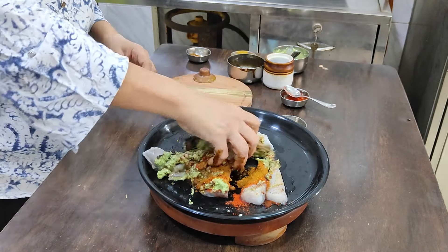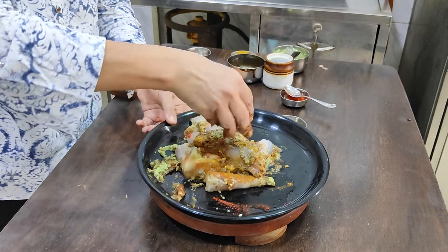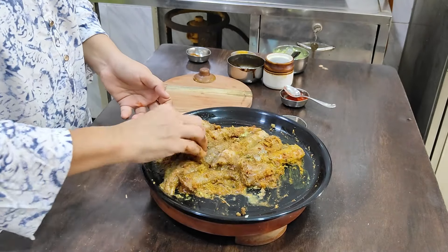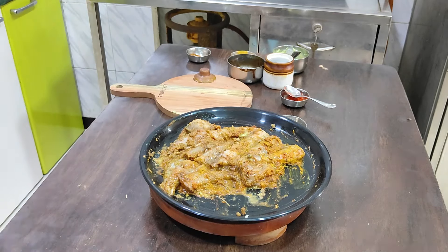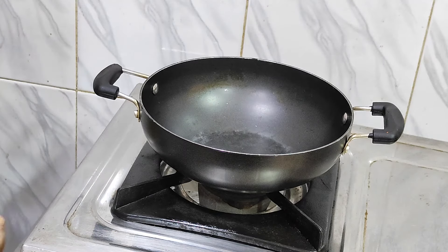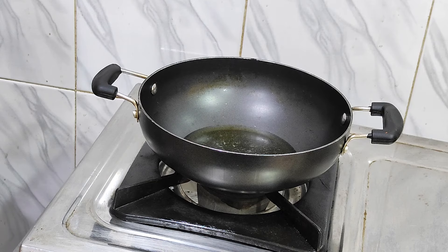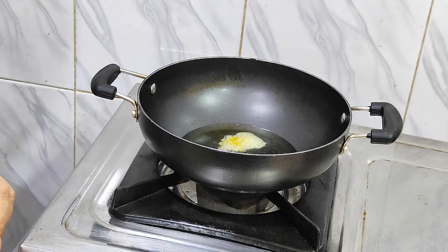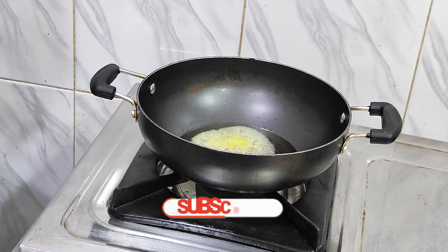We will definitely marinate it. If you don't want to use it for 5 minutes, then you can use it for 4 minutes. When I put my gas on, I'm going to put some oil on the gas. I'm going to put some oil on — there is a fish smell.